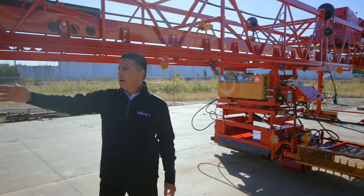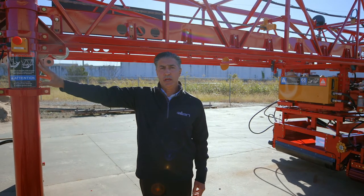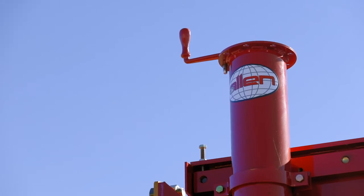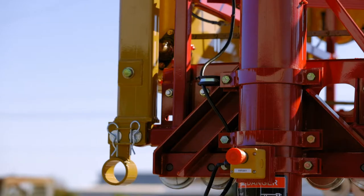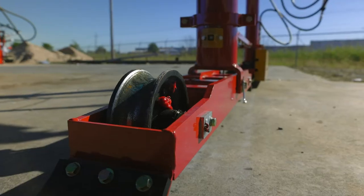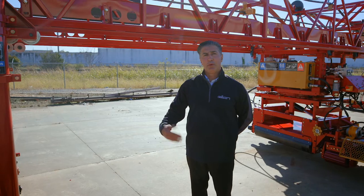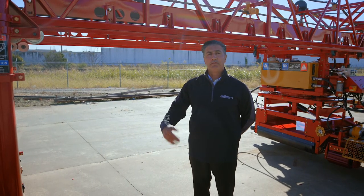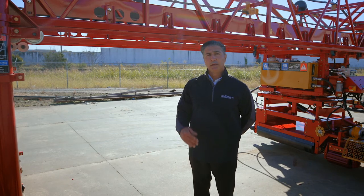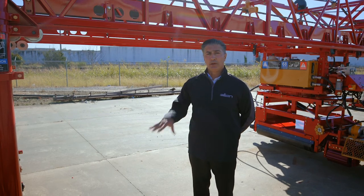These are six-inch legs that are standard on our machine. At the top of the leg is a hand crank to adjust the elevation and height of the machine. The machine also has an option for hydraulically powered legs. The machine comes standard with cupped wheels but can also be adapted to have a polyurethane cupped wheel or a flat flange polyurethane. The polyurethane is used on an incline or decline where you need extra traction on your pipe rail.